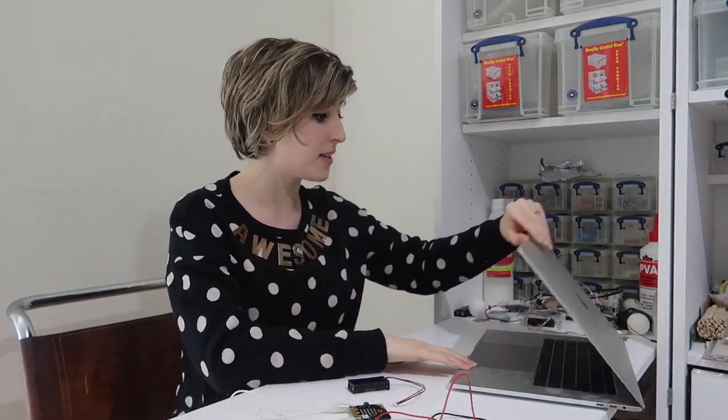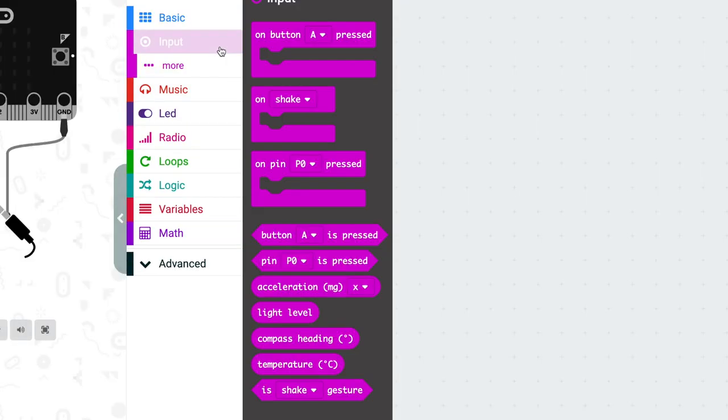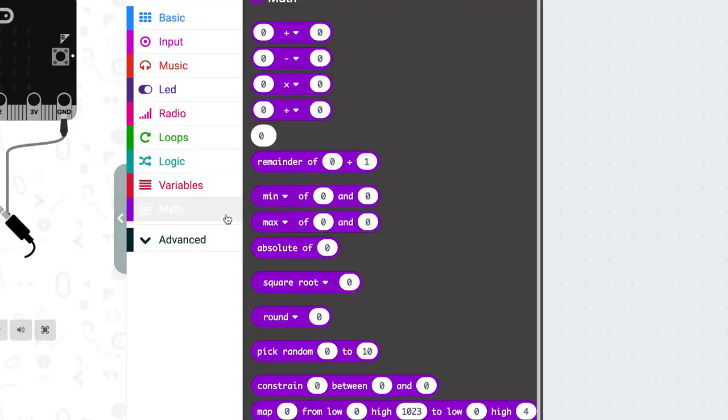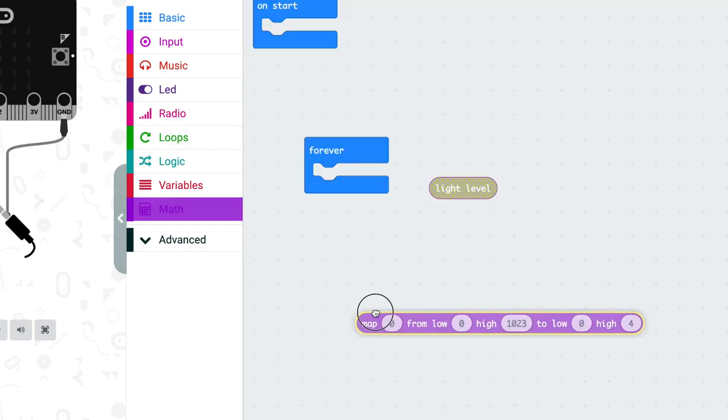You'll need a micro:bit, some crocodile clips, and either a speaker or a pair of headphones. The code is going to look something like this. First, we want the light level — if you remember, light level goes between 0 and 255, and we want to translate that range of numbers into a range of notes to play. Luckily, there's a handy function for that: go into Math and select 'map'.